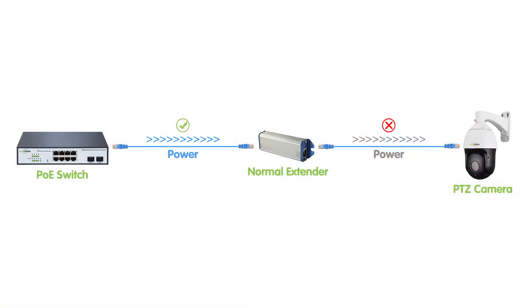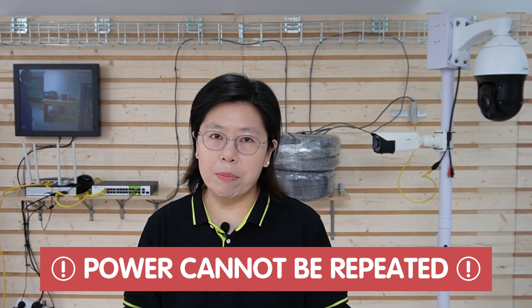That's why PTZ cameras have specific power requirements to support their advanced features and functionality. If you are using a PoE extender for PTZ cameras, sometimes it may not work, because it cannot deliver sufficient power for the PTZ camera to operate. Remember, power cannot be repeated — the camera will only work when the switch has enough power budget for the end devices. That's why I strongly recommend using our long range PoE switch. In a truck parking lot, it can simplify the installation process, provide centralized power management, and contribute to a robust and efficient security infrastructure, addressing distance and power challenges across the expansive area.